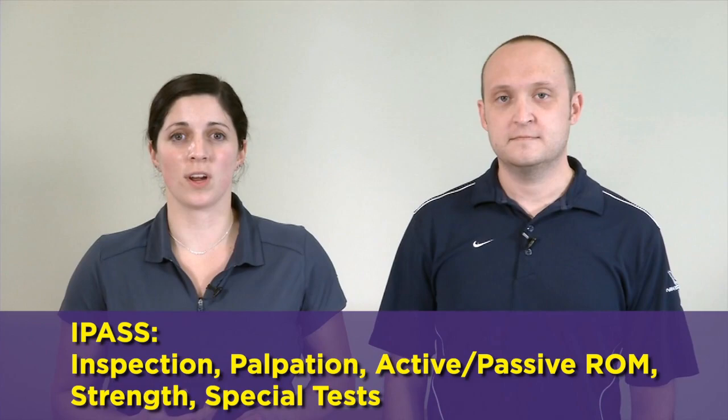The mnemonic that we like to use whenever going through the shoulder examination is I-PASS, standing for inspection, palpation, active and passive range of motion, strength, and special tests.